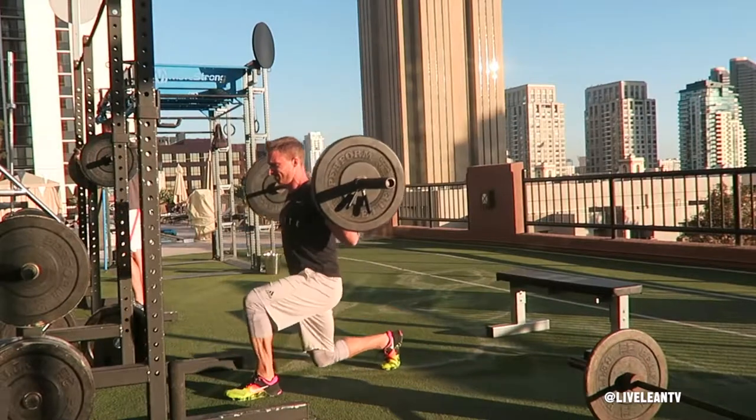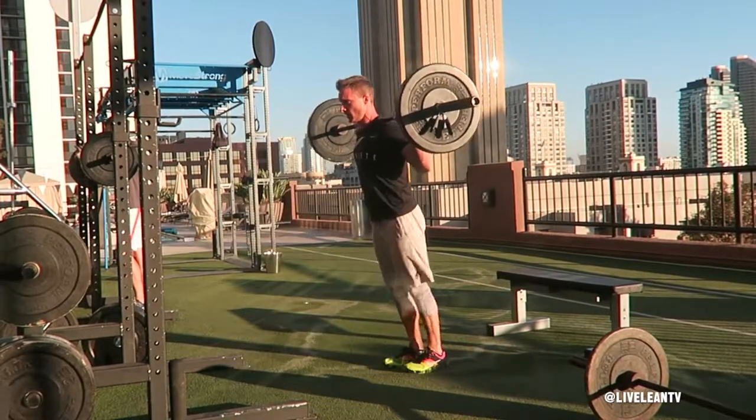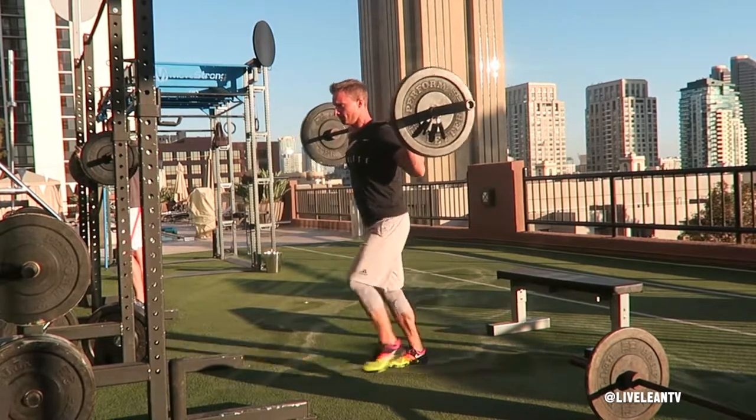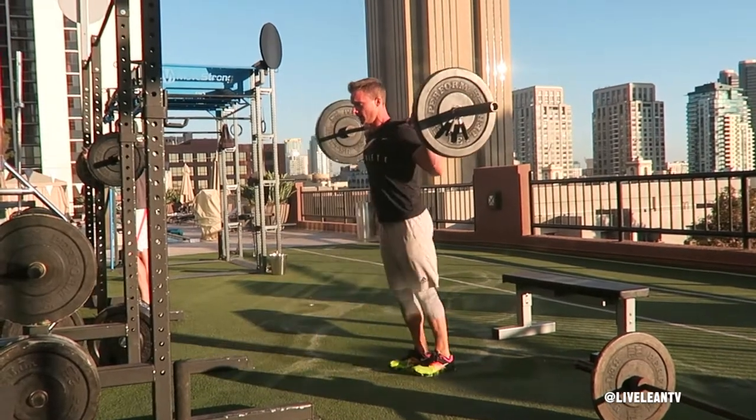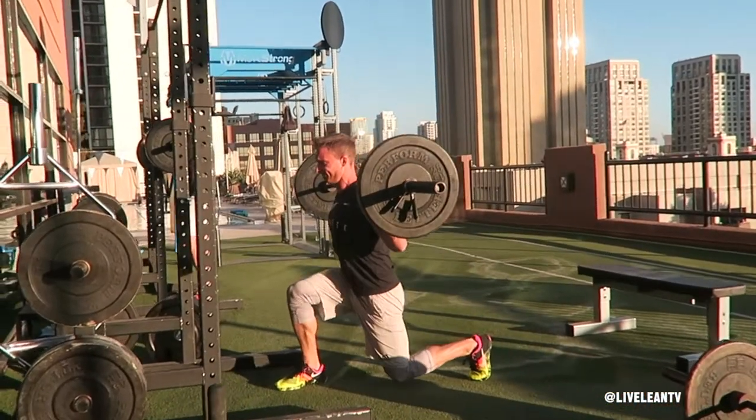Take one step forward with one leg and descend into the lunge until your front thigh is parallel to the ground and your back knee is bent at a 90 degree angle, hovering just above the floor. Ensure your upper body is upright and perpendicular to the ground. Press your feet through the floor to step back to the original standing position. Repeat for reps.